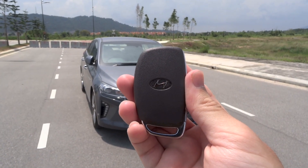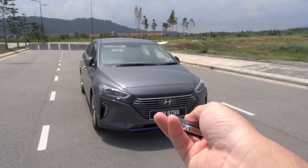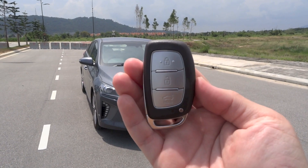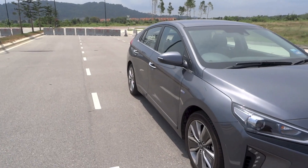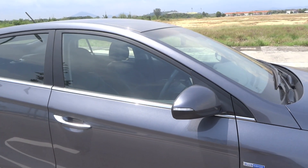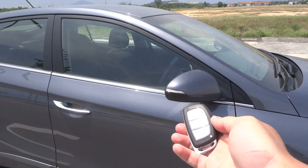Here is the key fob. Let's go ahead and start it up first. The side mirrors are currently folded out. Upon locking the car, they automatically fold in, and upon unlocking, they fold out again.